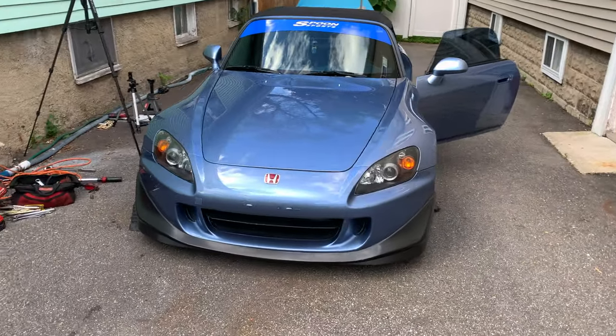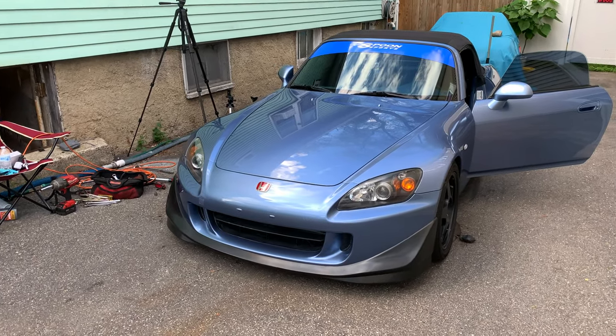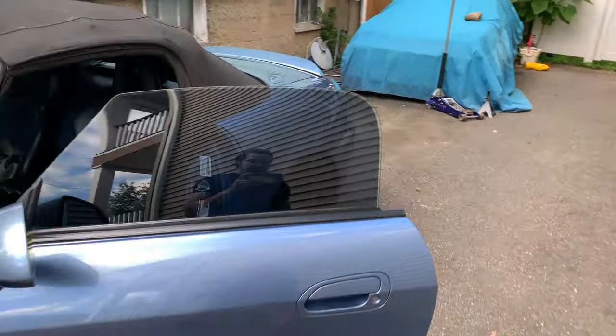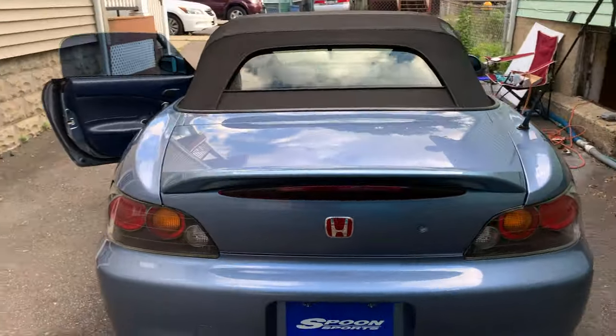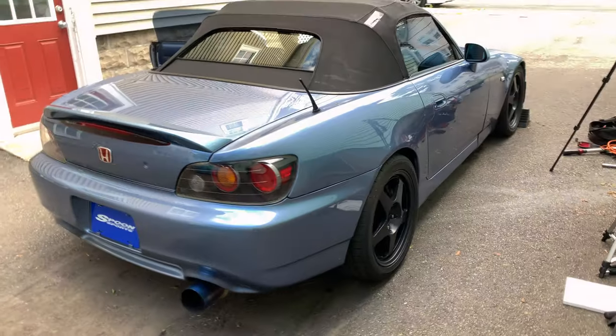So we finished with the front. Also ended up throwing on the front lip because it just looked so naked and I wanted to change up the look. Now we're getting on to the back — it'll probably be about the same process as the front, and then that'll be it.